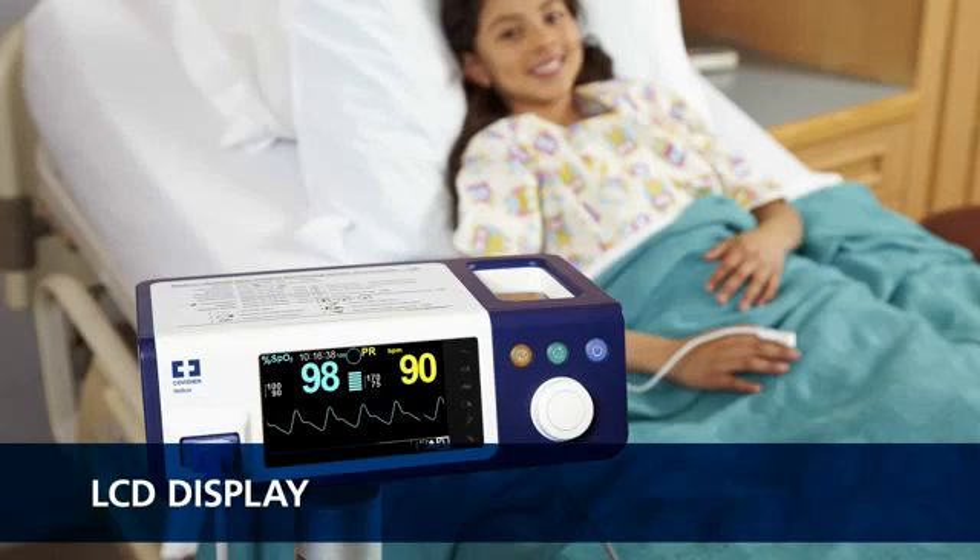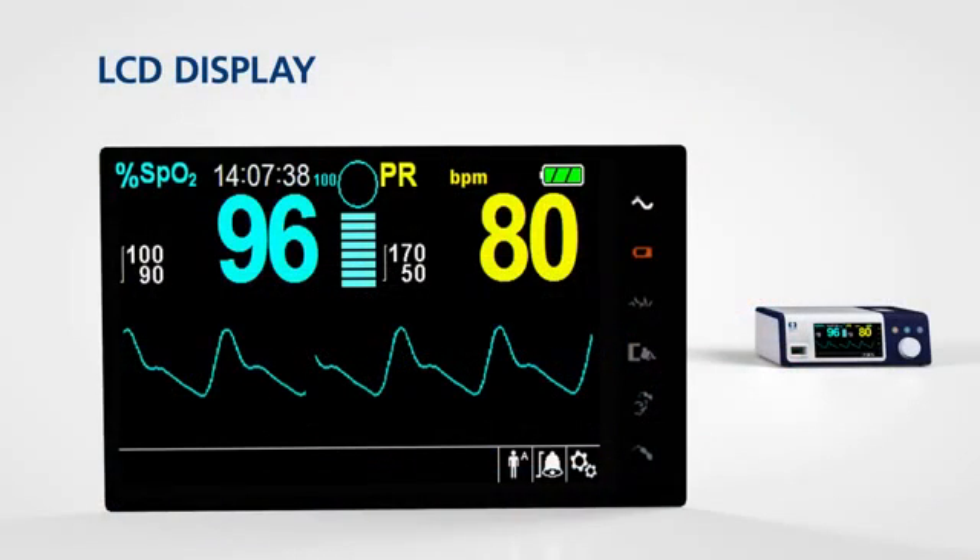The color interface on the monitoring system is designed to be both easy to read and easy to use, so you can see critical patient information quickly. Key parameter measurements are displayed prominently and are readable from any angle and lighting situation.